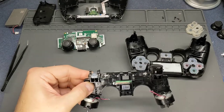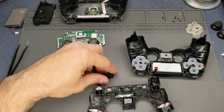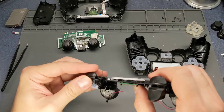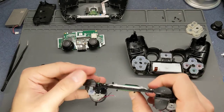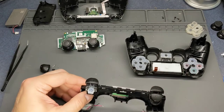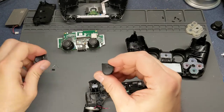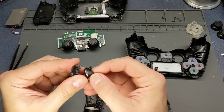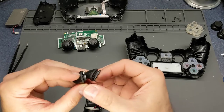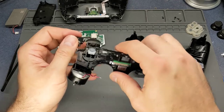It looks like the replacement fits good. As far as this button goes I'm just going to leave the original in there. But the R2 button, however, I do have a replacement for it - as you can see the plastic's there. I like to leave the controllers as stock as I possibly can.